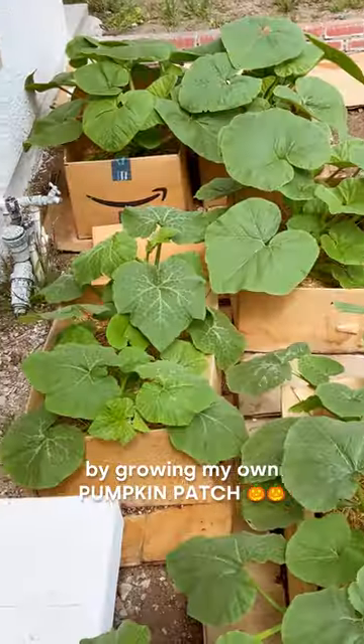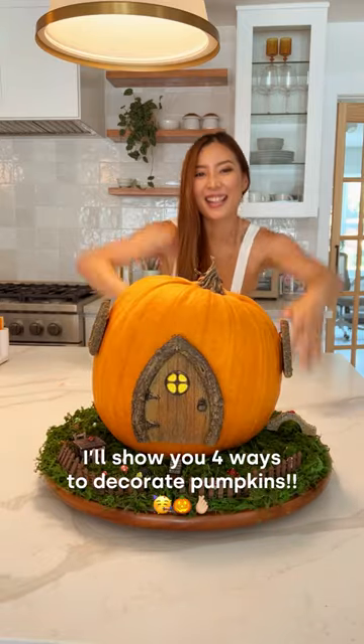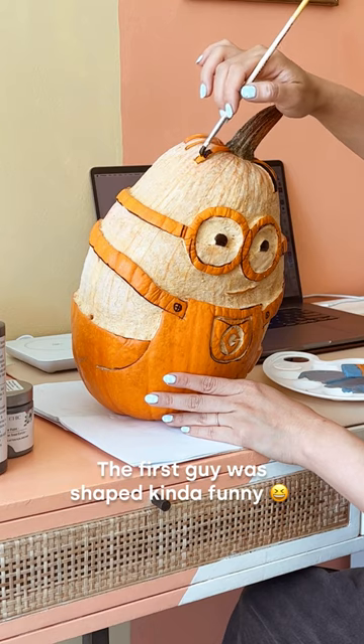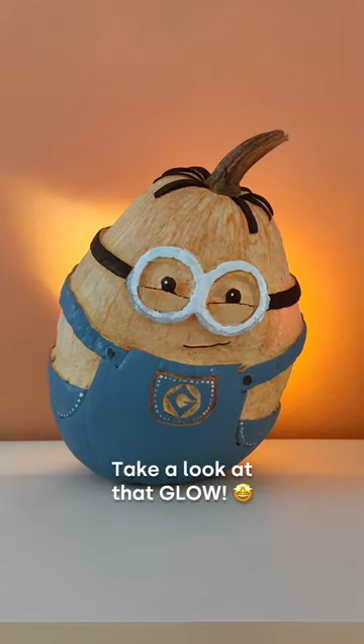I've been preparing for fall since April by growing my own pumpkin patch in cardboard boxes. Now that it's finally fall, I'll show you four ways to decorate pumpkins. The first guy was shaped kind of funny, so I carved a little minion and he turned out so cute. Take a look at that glow.